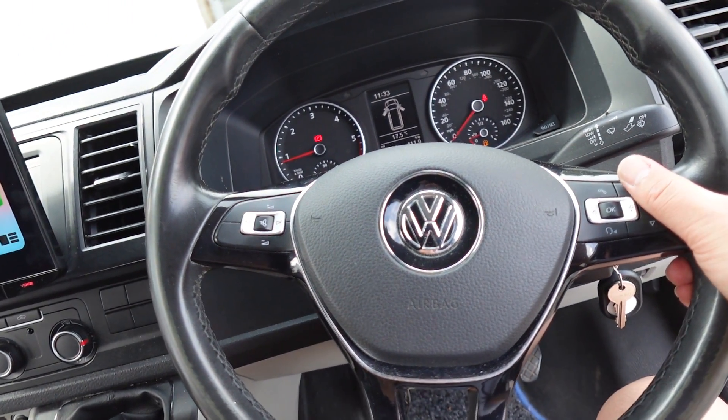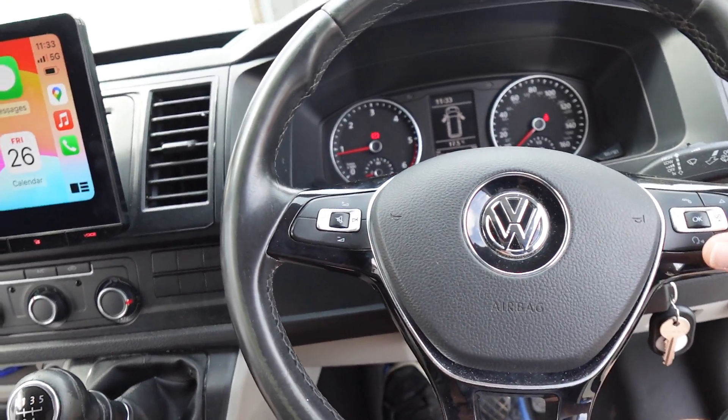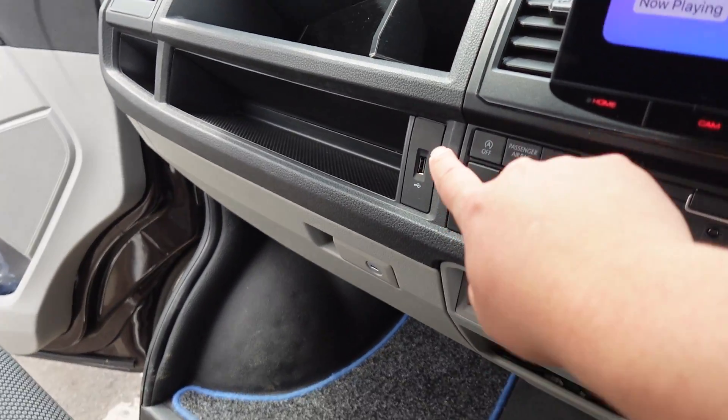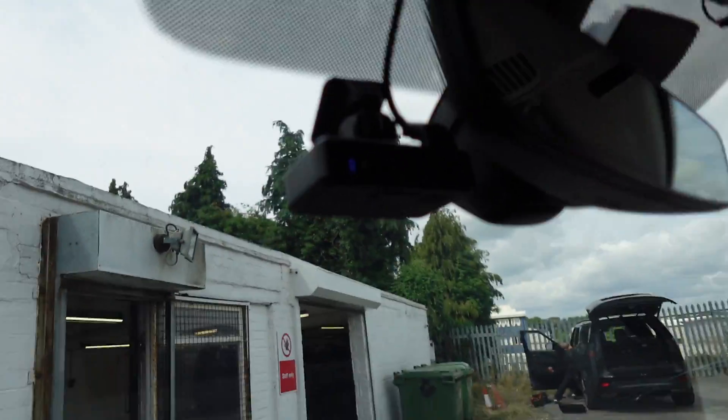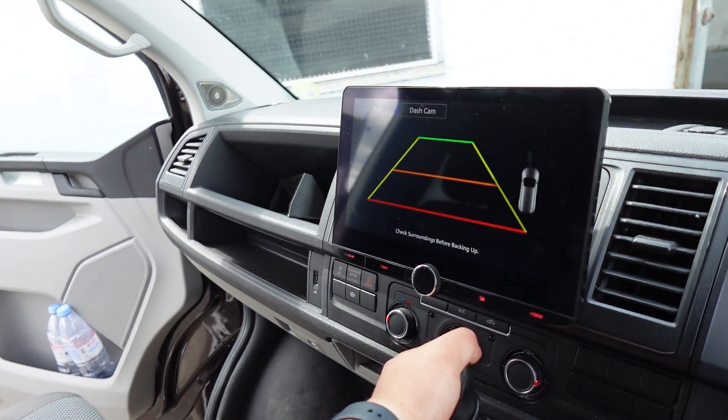Other features: you've got your multifunction steering wheel which we keep working, you've got an OEM USB point working through the head unit, and this particular system also has the Kenwood dash camera paired up with a reverse camera.